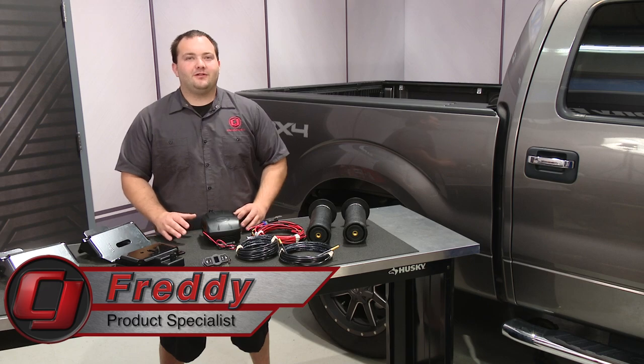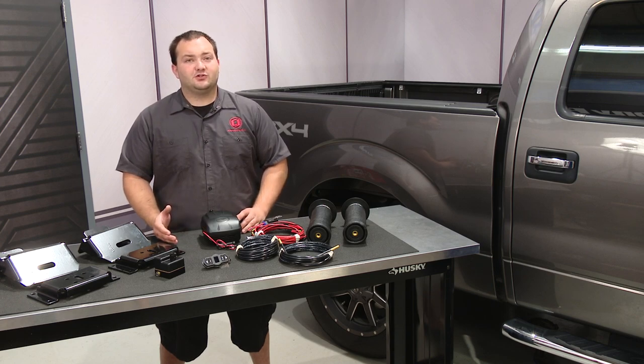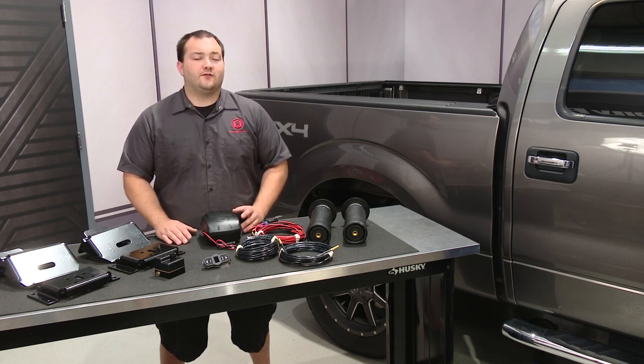Hey, Freddy with CJ Pony Parts. When hauling heavy loads with your truck, whether in the bed or with a trailer, the rear end of the truck will tend to sag lower than the front, causing uneven weight distribution which is unsafe and can cause an uncomfortable ride.